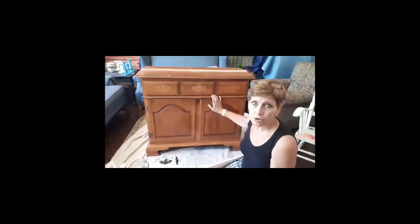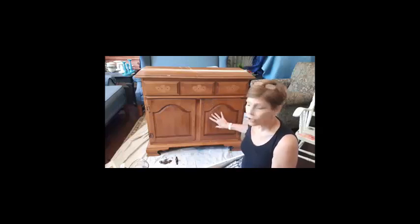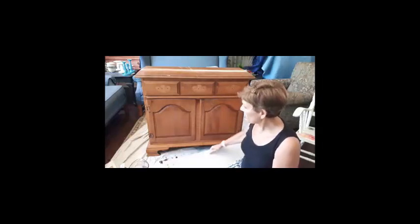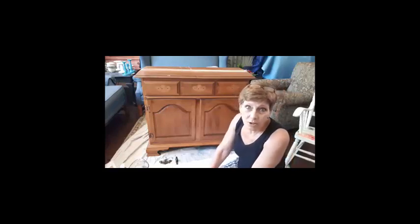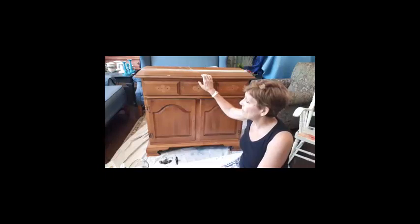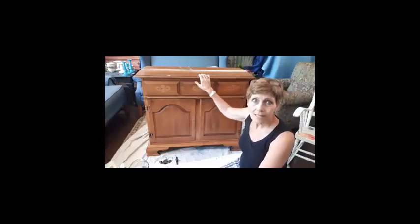Hey everybody, Cindy Daychuck with Queen Bee Creations. I'm just about to start the makeover on this little hutch. You may have seen, maybe a week ago, I had mentioned that I was picking up a dry sink. This is it.